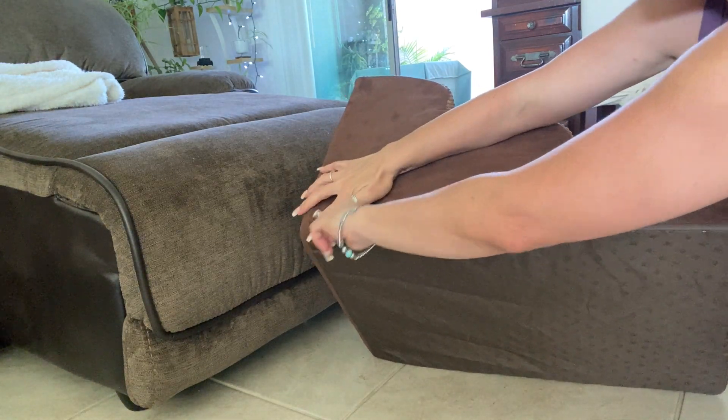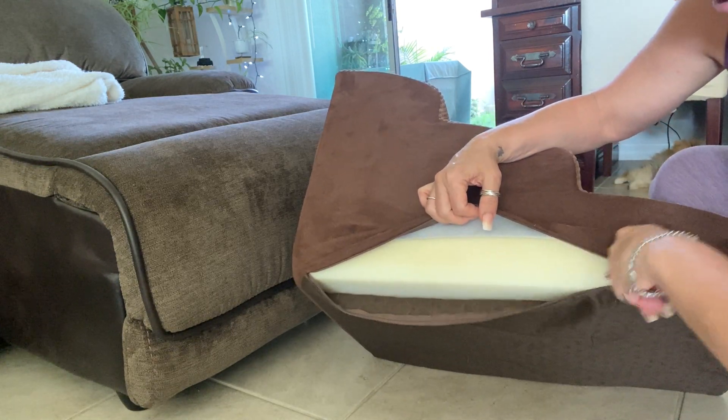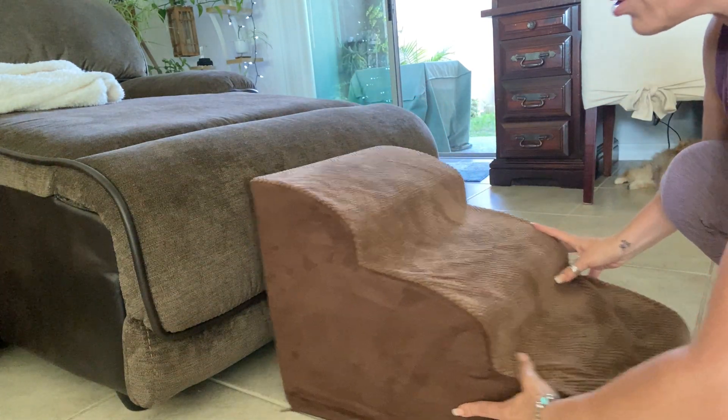This came — obviously you have to assemble this — so you do have to put this cushion that was rolled up inside of here, which is super easy to do. You can also take this out and wash it if you need to, but it's super easy.